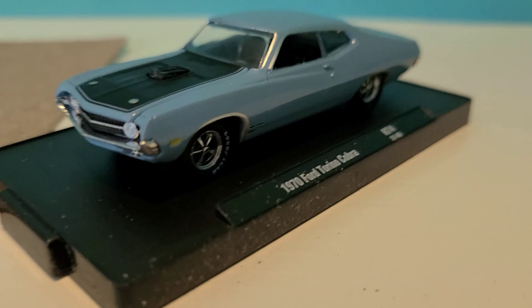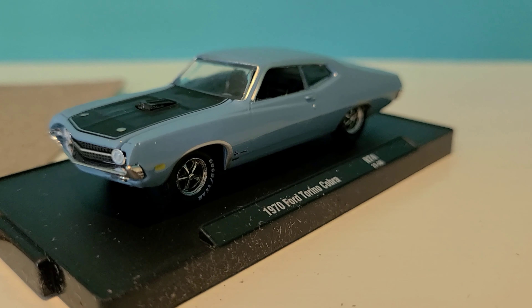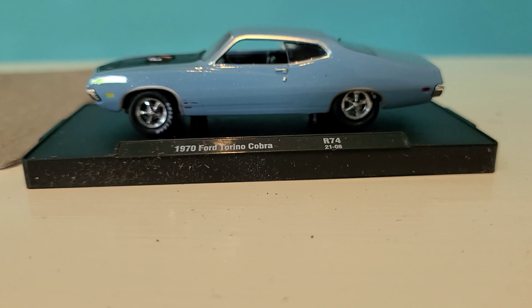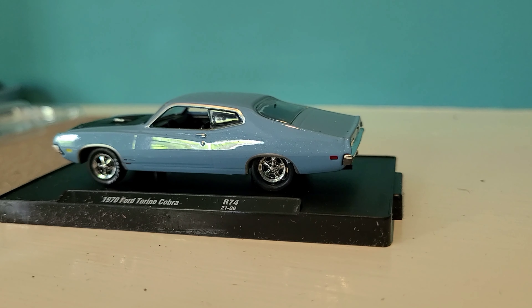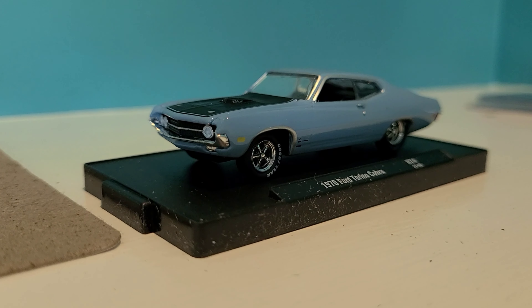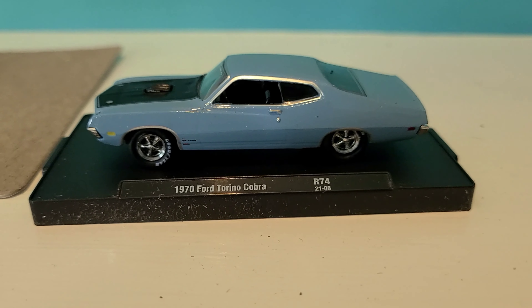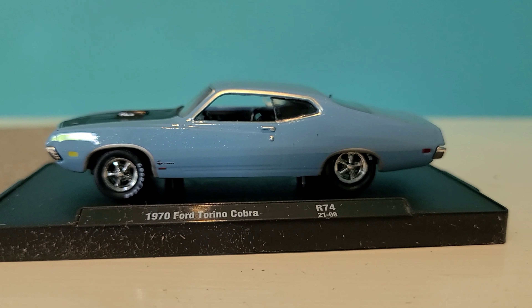Nice model. I'm a big fan of Torinos. Most of the ones that I have are by Johnny Lightning, so they're not really this true 1:64th scale, so I'm kind of on the fence about keeping this one — it might be a little large for my personal collection. But then again, who knows, I might keep it. Thanks so much for watching. Stay safe and healthy, and I'll be talking to you soon.